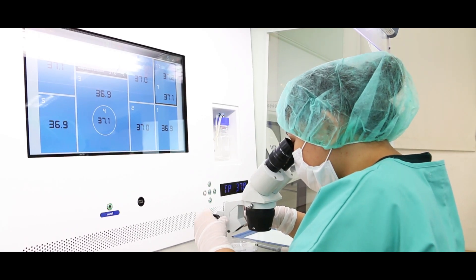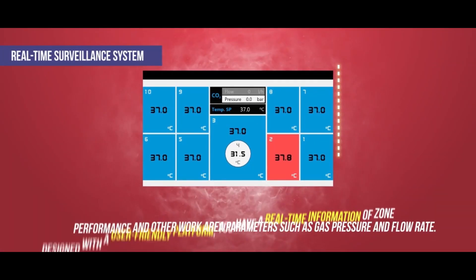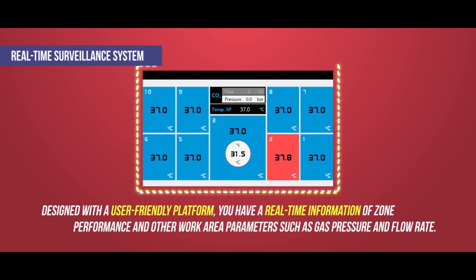With Fertilisafe, you can conveniently monitor the performance of each heated zone and other parameters such as gas pressure and flow rate with the real-time surveillance system.